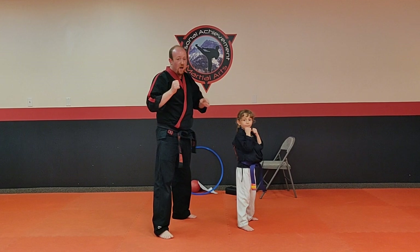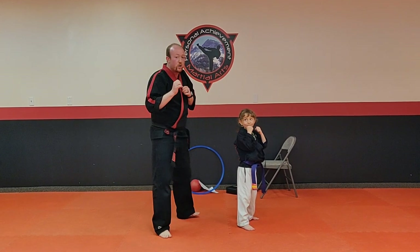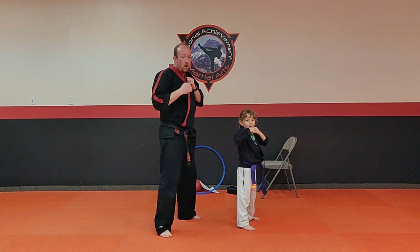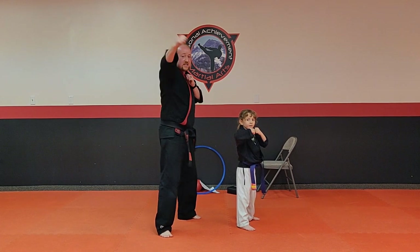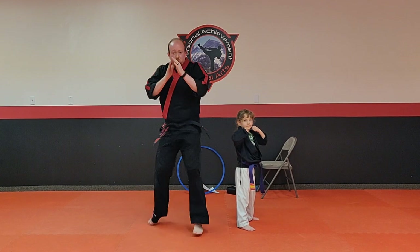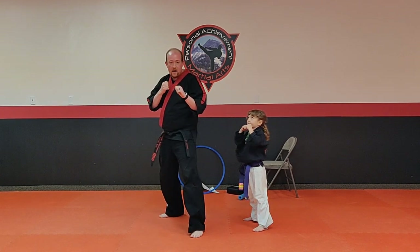Are you following along with us at home? Let's see if you can be faster than Riley and me. We're going to do ten this time. Ready, go. One, two, three, four, five, six, seven, eight, nine, ten. Jump. Ice. Very nice.